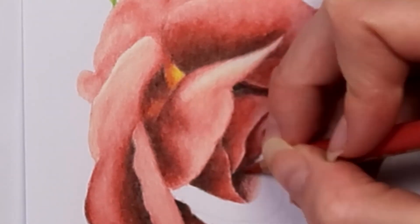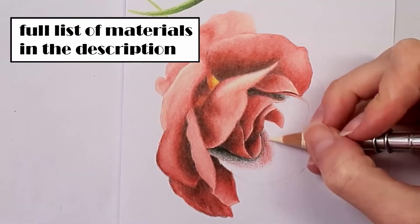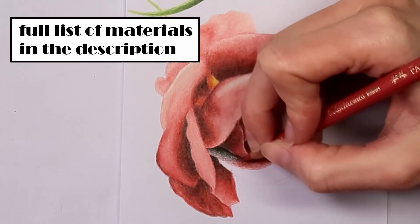I'm using Koinor sketchbook paper, which is an inexpensive paper for colored pencil. You can find the full list of materials used for drawing this rose in Polychromos in the description.